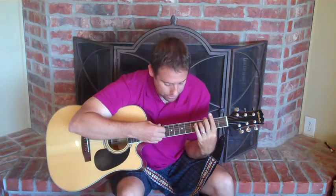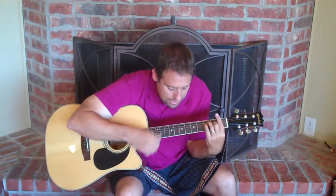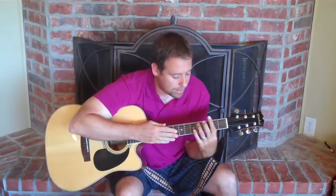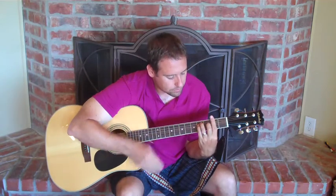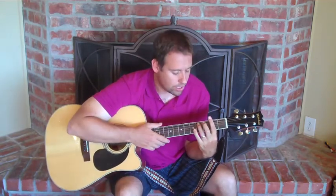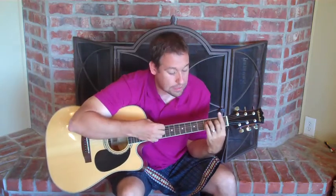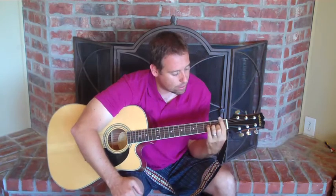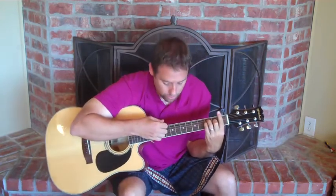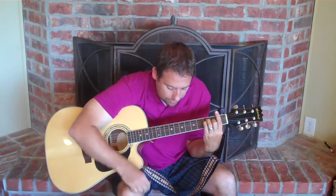Then F sharp minor seven on "marmalade skies." So "marmalade" is going to be F sharp minor seven — that's a bar chord, but instead of doing a plain F sharp minor, you're going to lift that pinky up and that gives us a minor seven. Now for "skies" we need an F chord. I like to just do it as a bar chord. And then you play the F chord again.